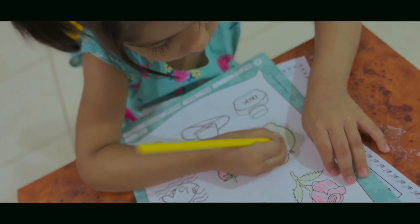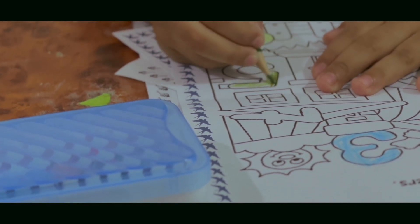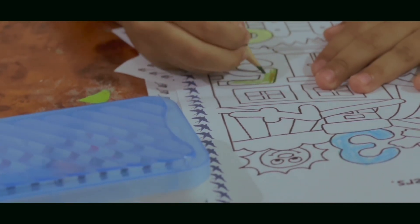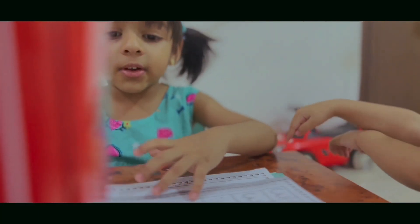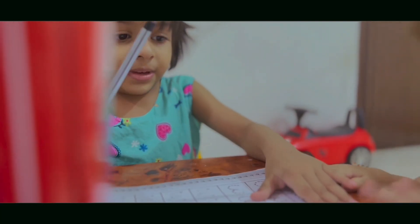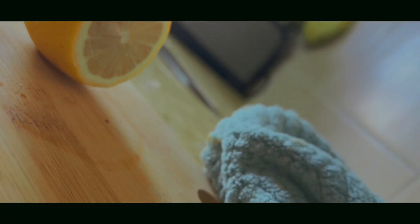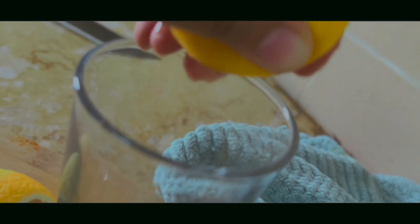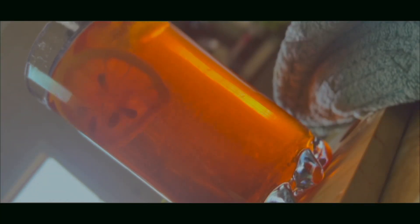Shafa also had some worksheets to finish. Right now the Saudi climate is very hot, so on a daily basis we have lemon juice or watermelon. This is a regular routine for staying hydrated. For this evening I made Nanari drink.